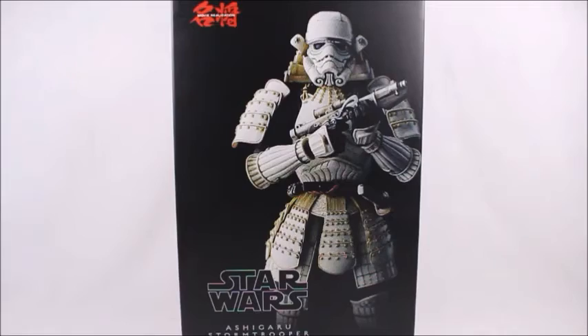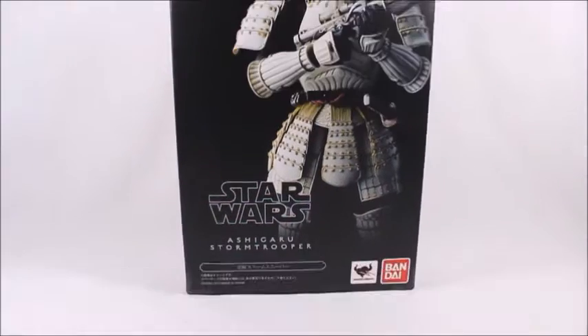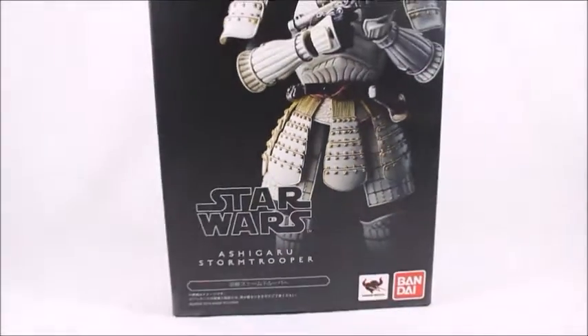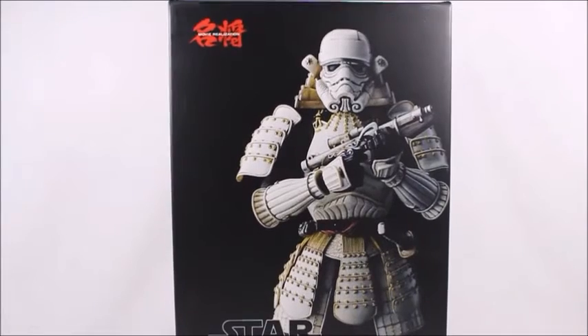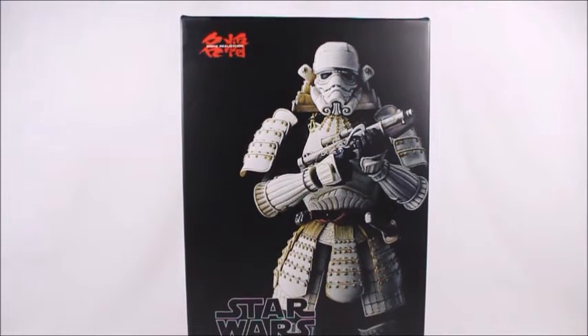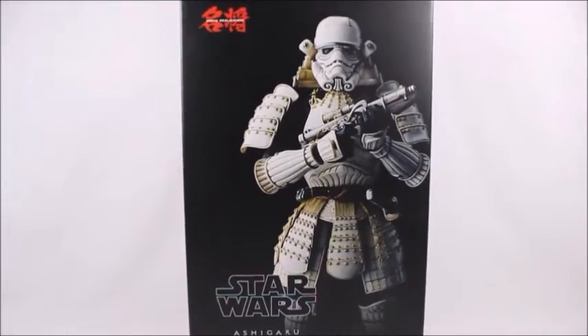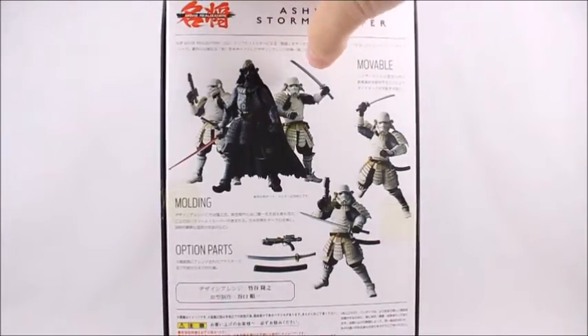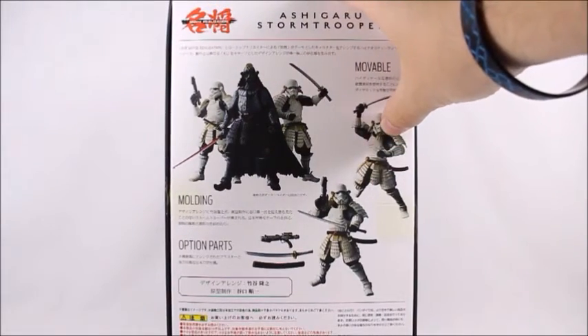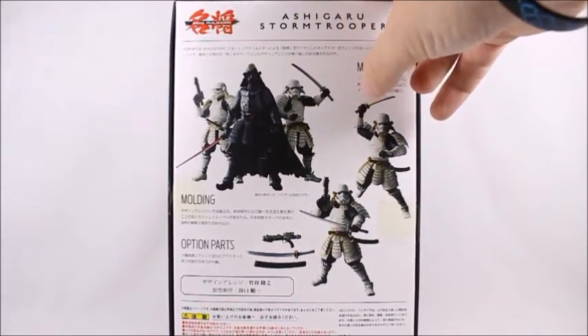What's good viewers, this is Spanky. Today I've got the Movie Realization Star Wars Ashigaru Stormtrooper — yes, that was a question, I'm not sure if that's how you pronounce it. This is part of a new set of samurai Star Wars Stormtroopers. Let's see, look at the back — you can see they also have a Darth Vader, and here's everything it comes with. It talks about the molding but it's all in Japanese, so sorry guys.